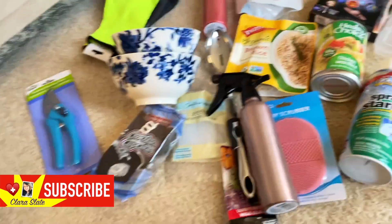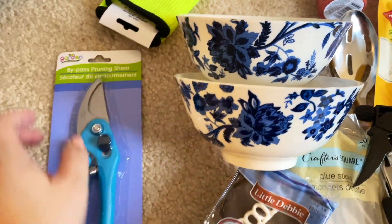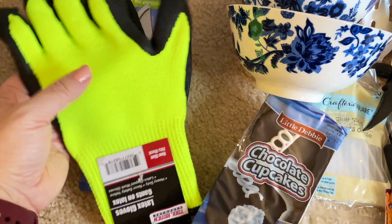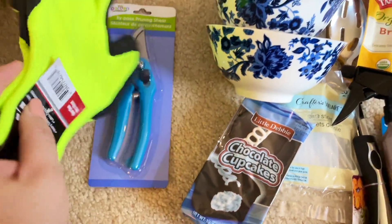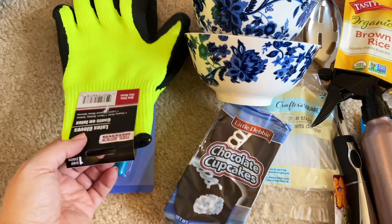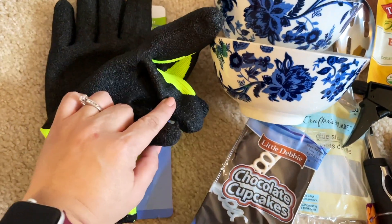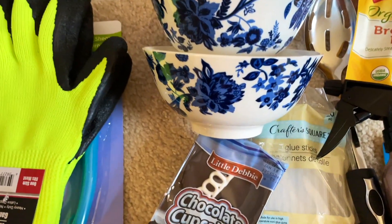I bought a few things for the garden. I needed a new pair of pruning shears, and I decided instead of using gardening gloves to maybe give these a try. These are much more heavy duty — they're latex gloves located in the auto department. They're bright yellow, so they're going to get dirty, but I'm hoping this part won't break up as much.